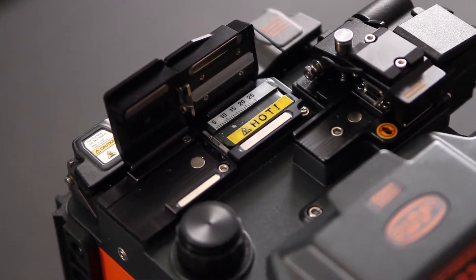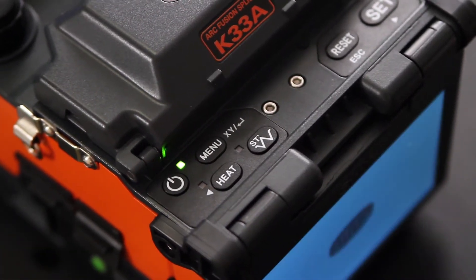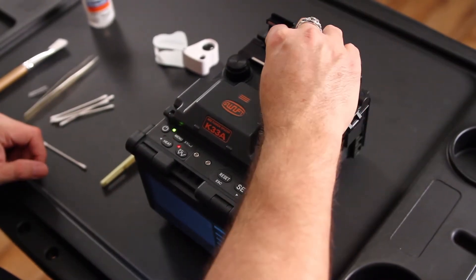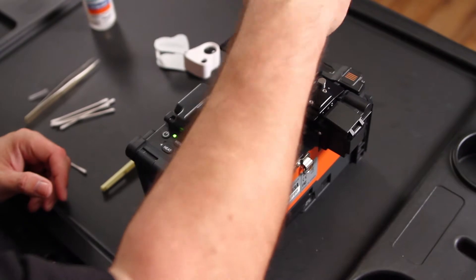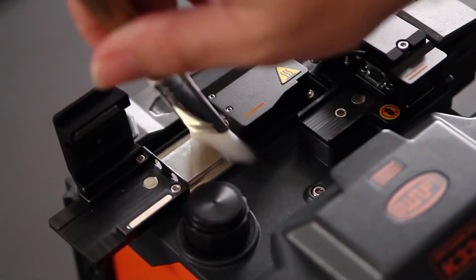Next, turn on your machine and then turn on your stripper and close your right stripper door. Once this opens, you want to clean out the channel from any dust or debris that has gotten in there.